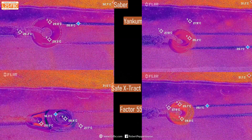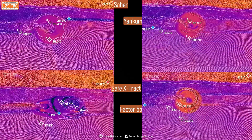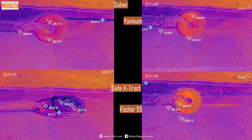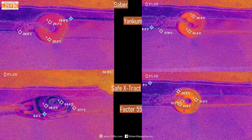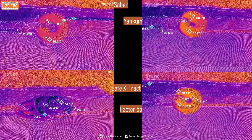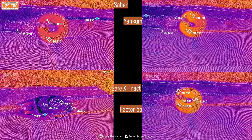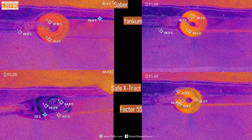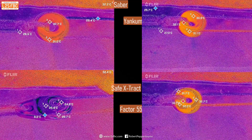Now I thought it'd be interesting to put the Sabre, the Yankum, the Safe Extract, and the Factor 55 all together, so here they are. This is not a laboratory-type test because we didn't temperature control every single ring to the last degree, and it is under cover as I mentioned, so there are limitations. But I still think it gives a good indication of what sort of heat you may be looking at when these pulleys operate in the field, the relative advantages and disadvantages, and a reasonable indication of the likely efficiency of each pulley as well.